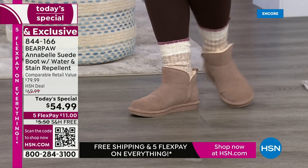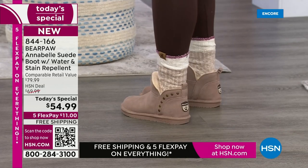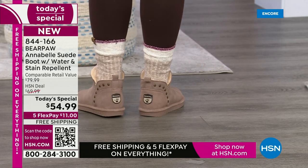You know that favorite slipper you can't wait to get into as soon as you get home — kick off the heels, put on your slipper? That's what these feel like. But they're not slippers — they're boots, you wear them outside. Okay, let's go over the colors again. The pom-poms are coming up next.